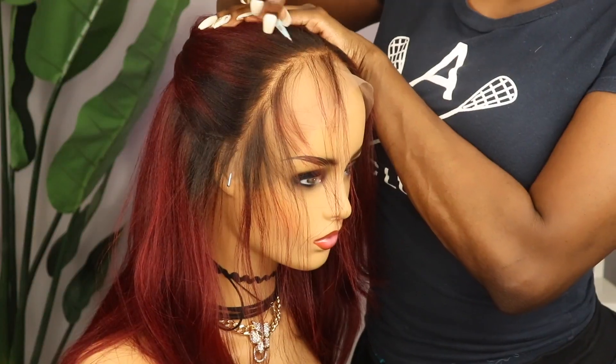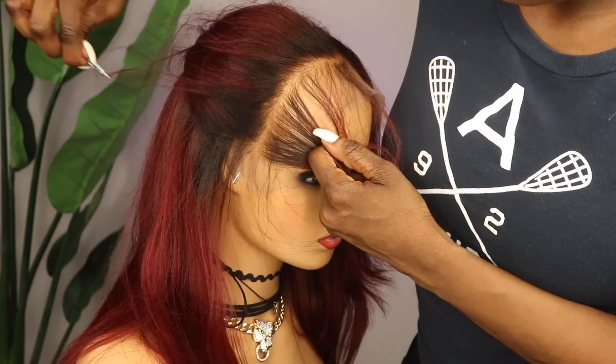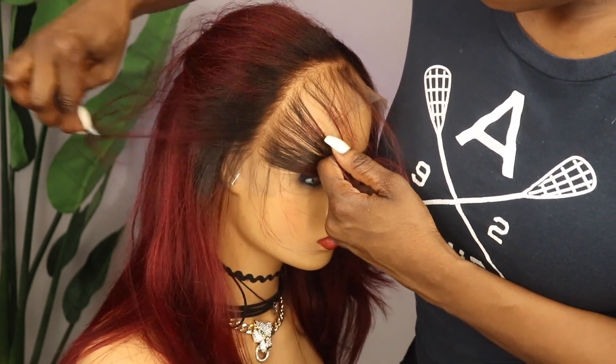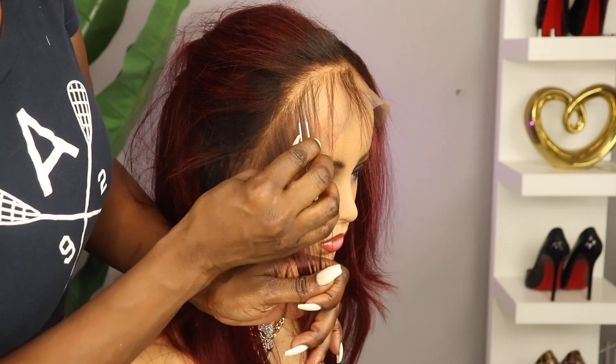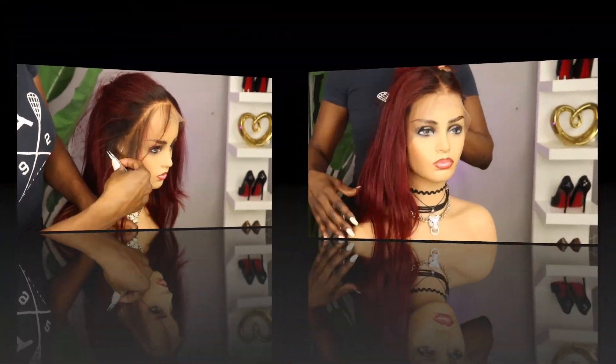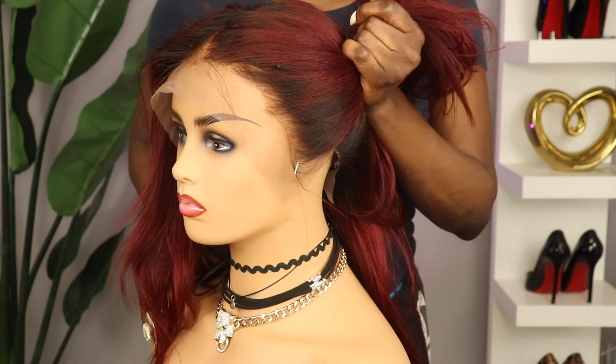As mentioned, this wig is plucked pretty good. You guys could skip this step, but if you're not new to my channel you already know I have to pluck my units even just a little bit. I've already bored you guys with that enough, so I'm going to just show you the end results.